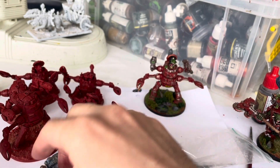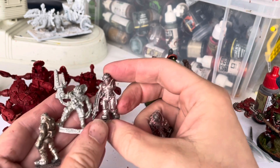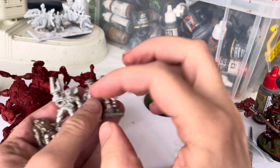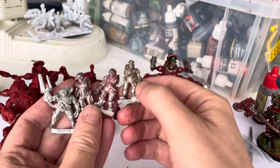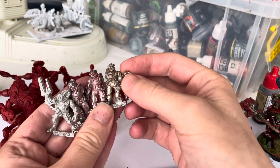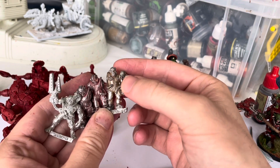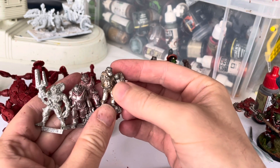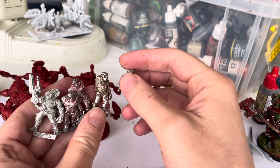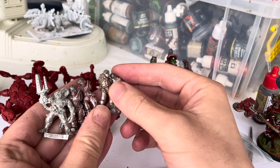What else have I been up to hobby-wise? On Lead Adventure Forum, someone was selling these servitors, which I thought were gorgeous. For probably a reasonable market rate, I picked these up with their various arms — I've got one more floating around somewhere. With that one there will be a unit of five, probably for Xenos Rampant, in my Adeptus Mechanicus themed white death robot army, which you'll have seen carrying itself to victory across a range of largely Deadzone games.